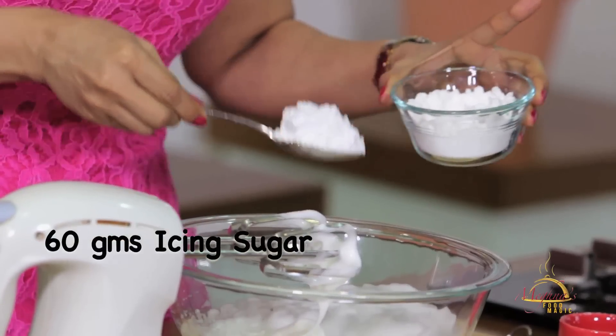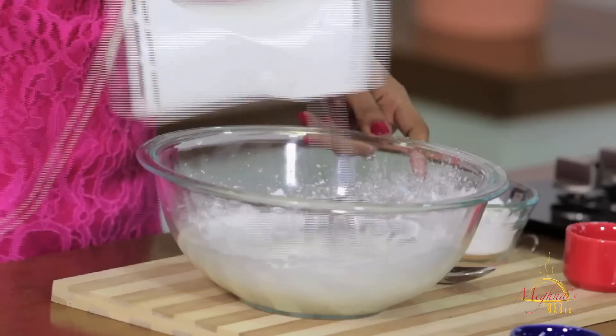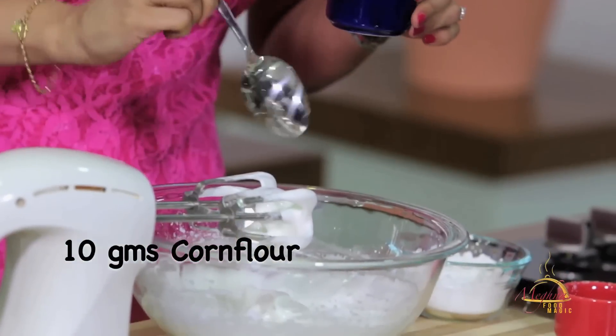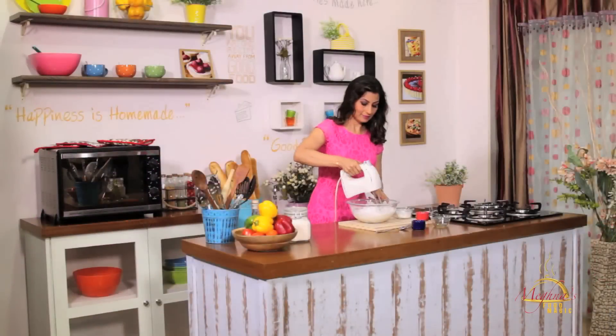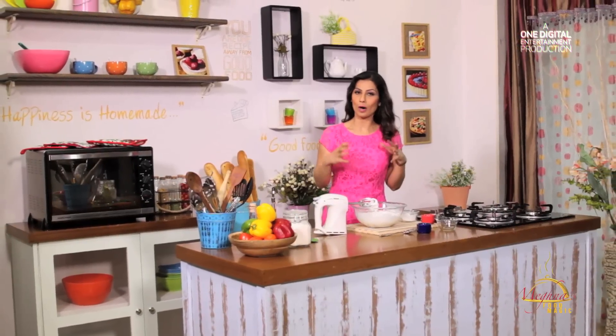Now it's the correct time to add the remaining sugar — 60 grams as I said. We'll also add a little bit of corn flour, almost 10 grams. Corn flour will bind it together and give it a nice texture as well. My egg white has come to a perfect consistency — egg, sugar, corn flour — it's very good.